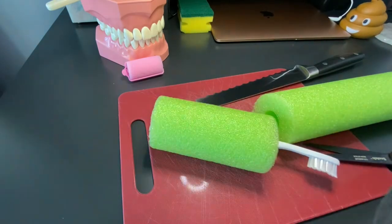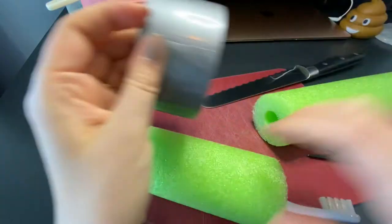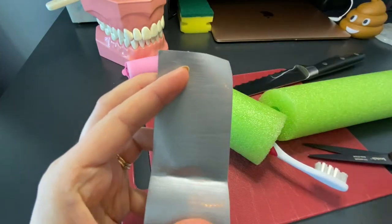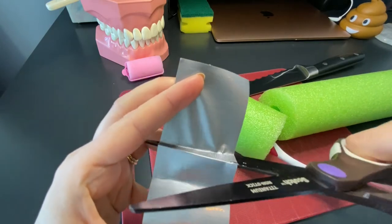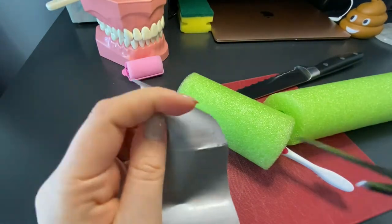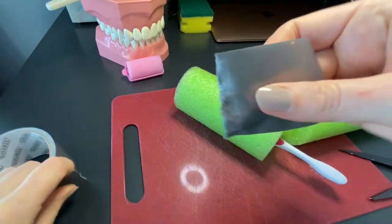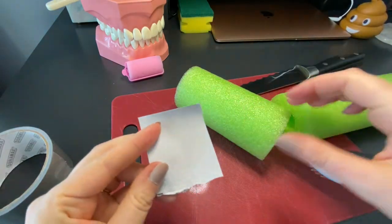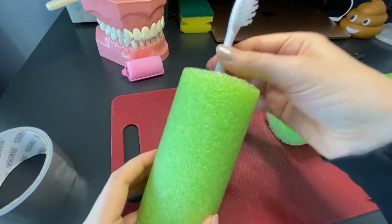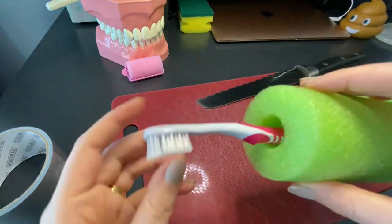If the pool noodle has a wider circle and the toothbrush slides right through, that's not ideal, so at this point just take some duct tape and cut off a piece. This is going to go on the bottom so the toothbrush doesn't fall through. There we go — sometimes it can fall out, which is why you might want to put a little bit of tape at the top as well.